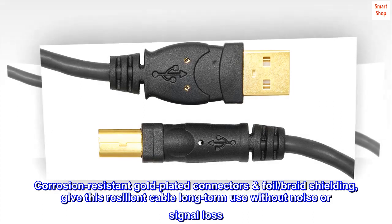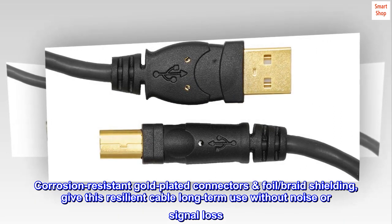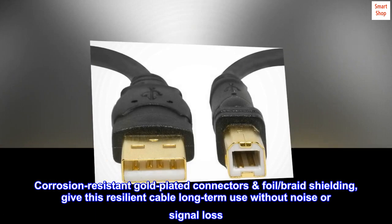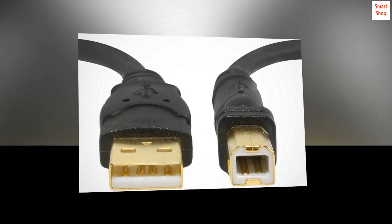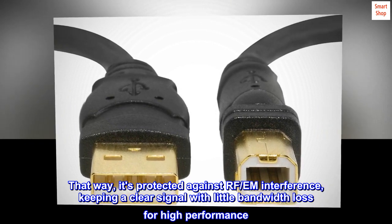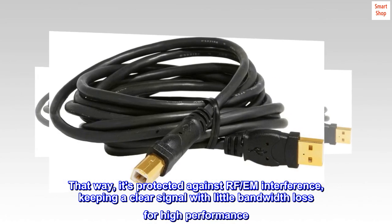Corrosion-resistant gold-plated connectors, foil and braid shielding give this resilient cable long-term use without noise or signal loss. That way it's protected against RF/EM interference, keeping a clear signal with little bandwidth loss for high performance.